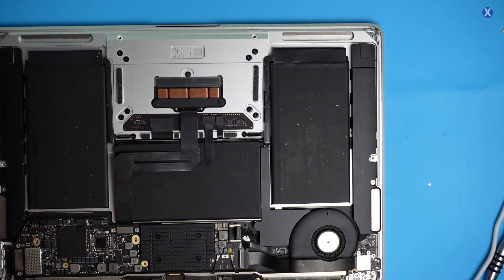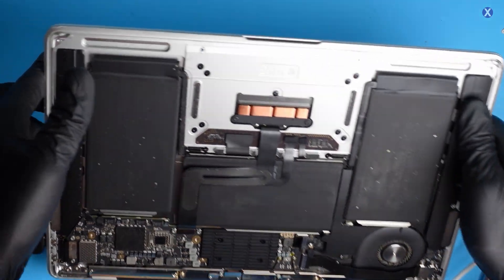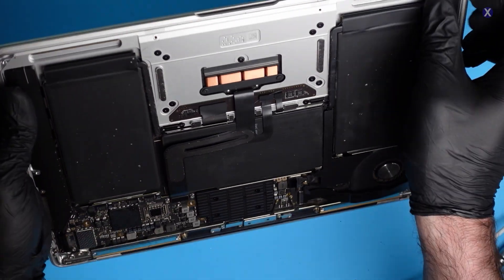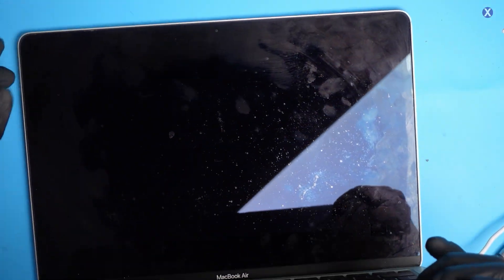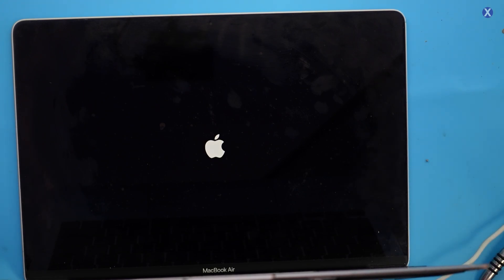Now let's go ahead and test it. We plug it in — let's see what we're getting. We're now getting 20 volts, which is good; we were getting only 5 before. We pressed the power button — and we see an Apple logo! The amps are going up to almost two amps. So we'll recover the data, put it on an external drive, and we should be good.